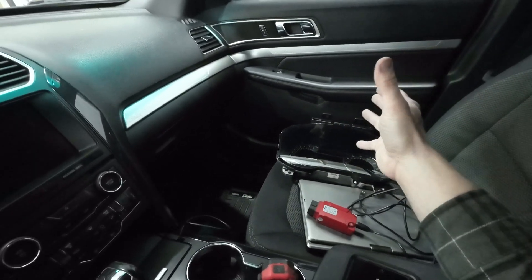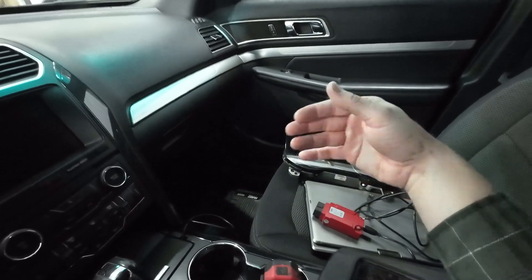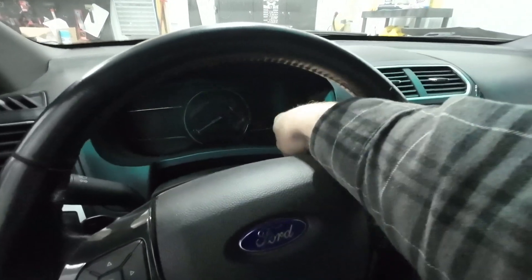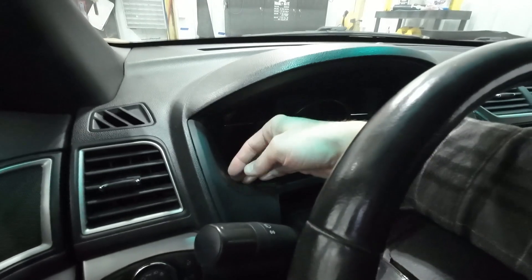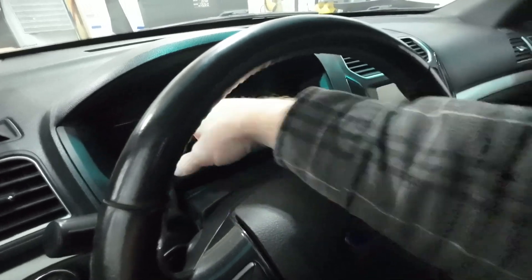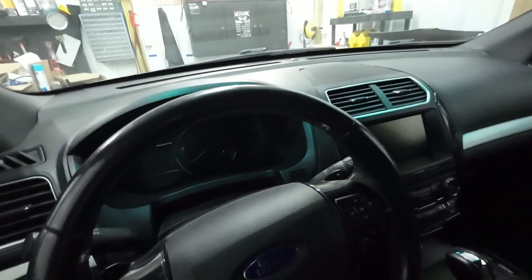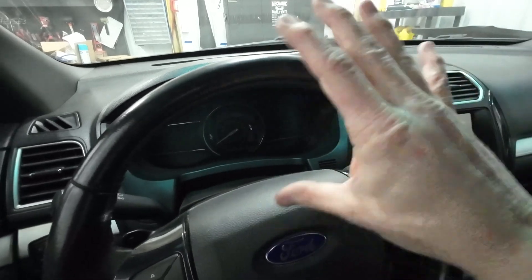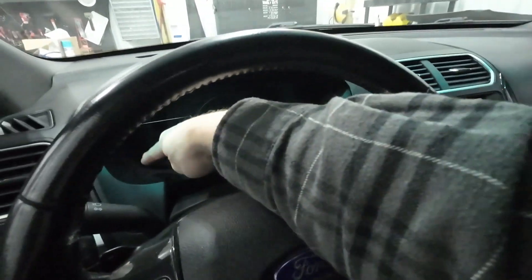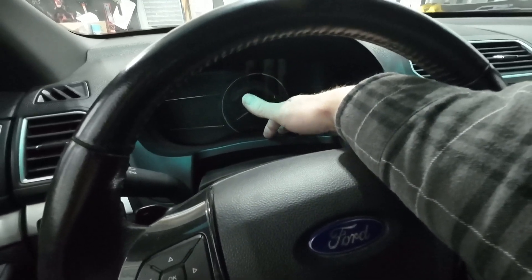A couple other things to note: the swap does just plug in and work. If you just plug it in and don't do any programming, you'll have a bunch of errors for all the things your car doesn't have. Also, the bezel that goes around the cluster is a completely different part, so you need to buy this whole plastic piece. The lens usually comes on the instrument cluster — this one has a scratch so I'll be replacing it. I'll have part numbers for the bezel and the lens. As of right now, it's about 100 bucks from a Ford dealer. If you can get it from the same junkyard you get the instrument cluster from, even better.